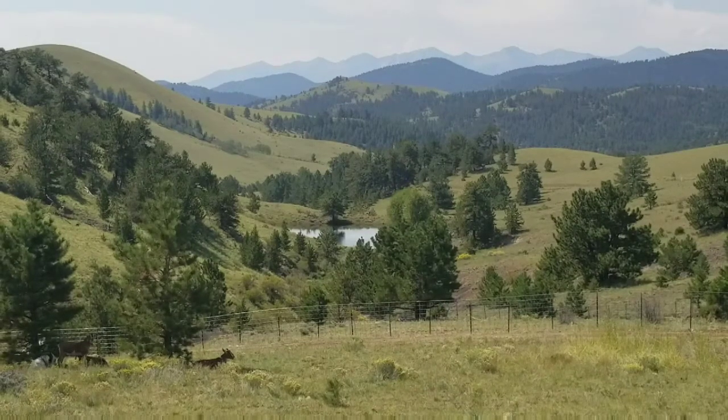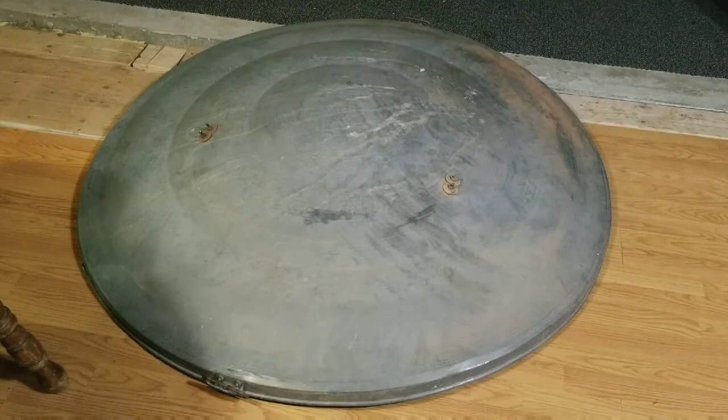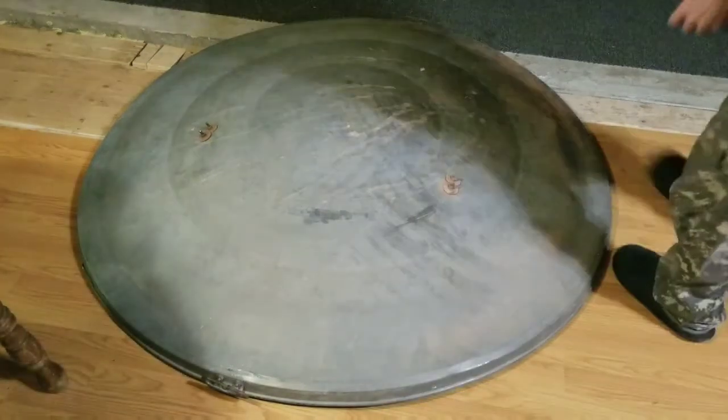You're watching today's homesteader channel here at Peaceful Valley Ranch in Cotopaxi, Colorado, starring yours truly Johnny Jules. This right here is the top of that big grain silo, and like I said it's about five foot wide.